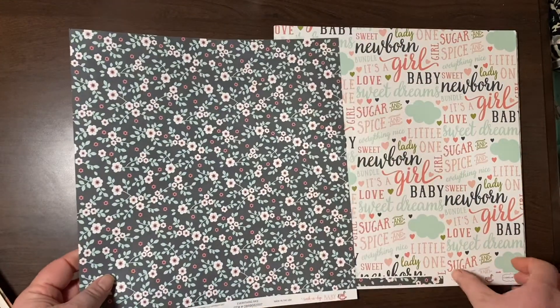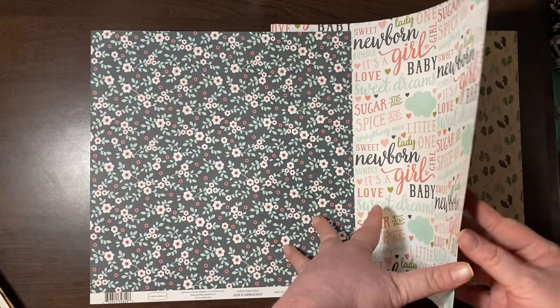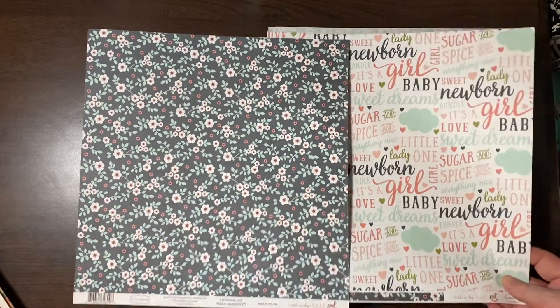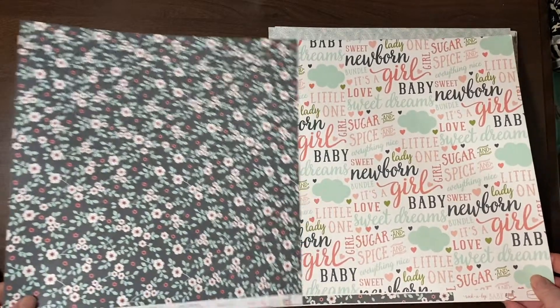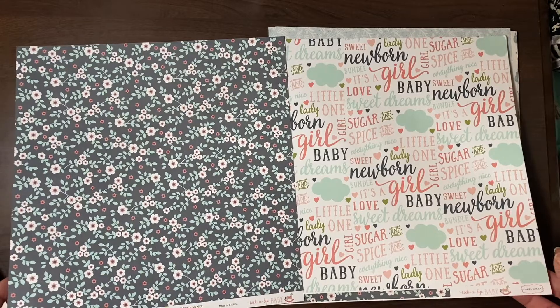This is from Rockabye Baby from Cartabella — a really pretty floral print. And then Sweet Newborn — little one, lady, girl. Very cute.